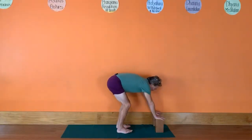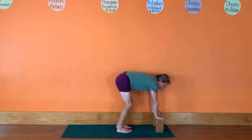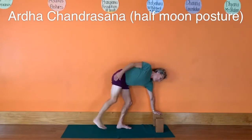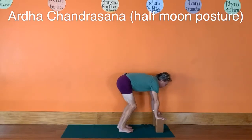Bring your hands down to the bricks, bring more weight into your right heel, bring your shoulders over the bricks, and lift your left leg up. Bring your left arm alongside your body, then come down. We'll do that again — bring more weight to the right foot, bring your shoulders over the bricks.